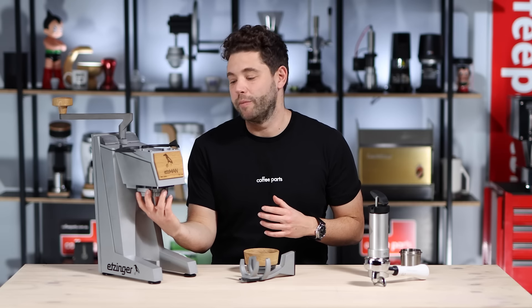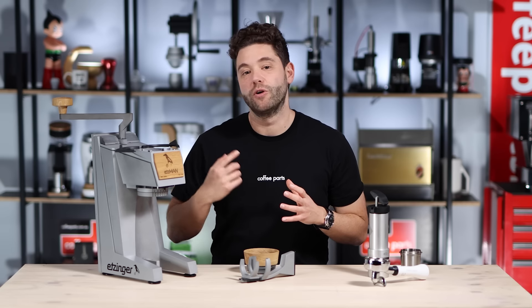You can pull off the rotating ring burr module and give it a really easy quick clean without any tools. Being an Etsinger, the main point of difference is the RRB — the rotating ring burr. In other words, it's the external of the conical blade that rotates. Like the Etsmax, this runs a 32mm conical burr made by Etsinger.